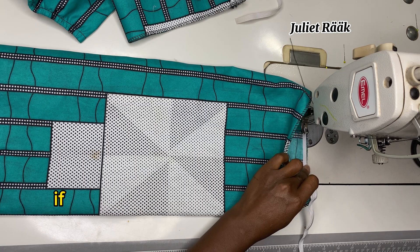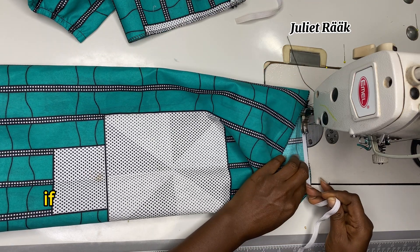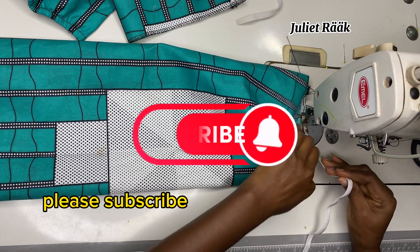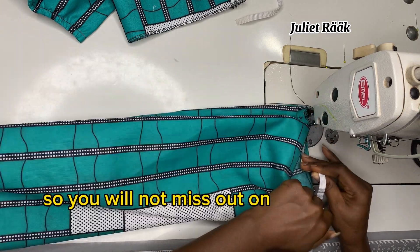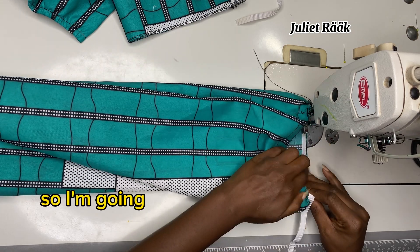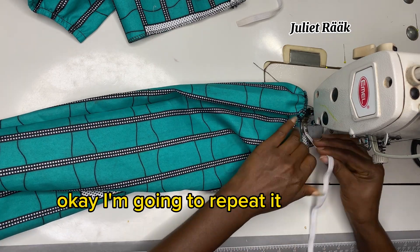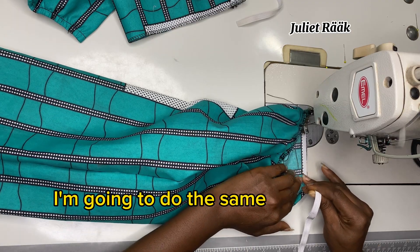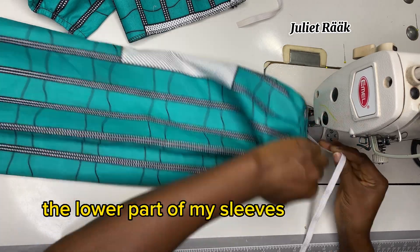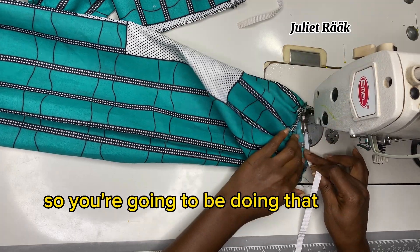I hope you're learning something new today — if so, please give this video a thumbs up. If you're new to my channel, please subscribe and turn on your post notifications so you won't miss any tutorials. I'm going to repeat this step for all my sleeves, doing the same thing to both the upper part and the lower part of each sleeve.